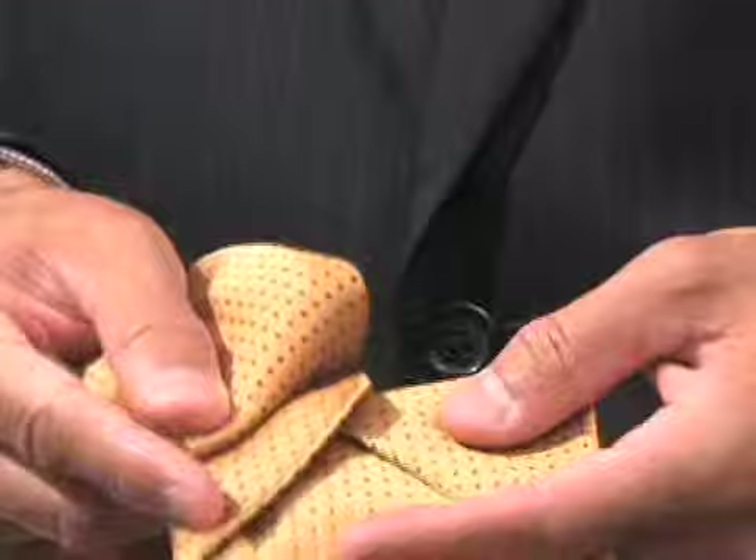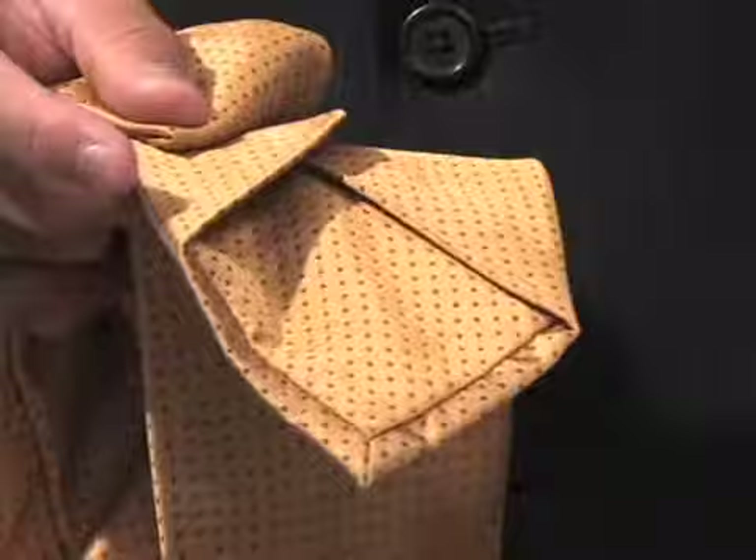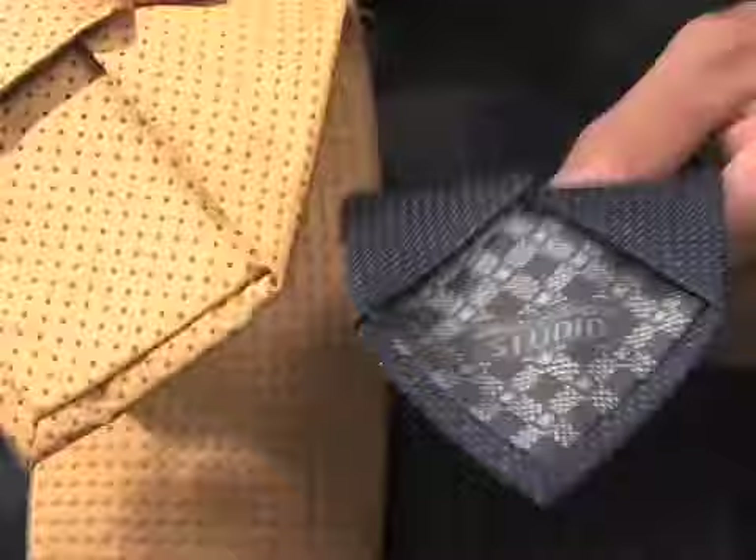You can have ties that are self-tipped, which means they've used one basic pattern to make that tie — they keep folding and folding without introducing another piece of fabric. This tie right here is not self-tipped; you can see they introduced another pattern, see how different it is from the blue. Either or is fine really.